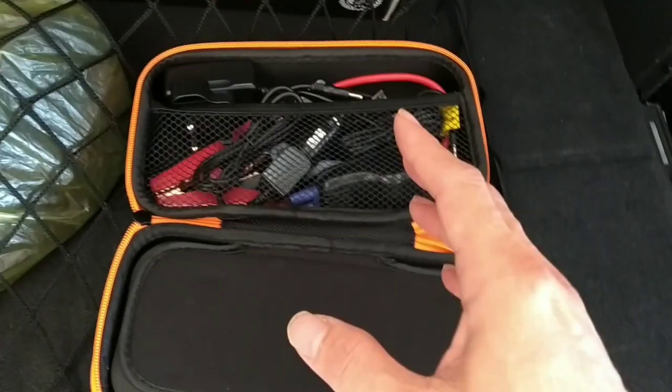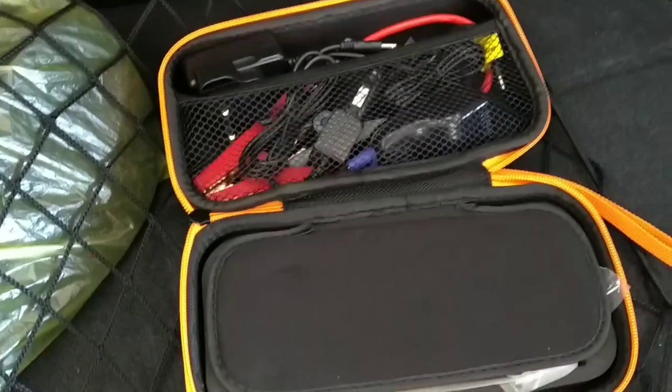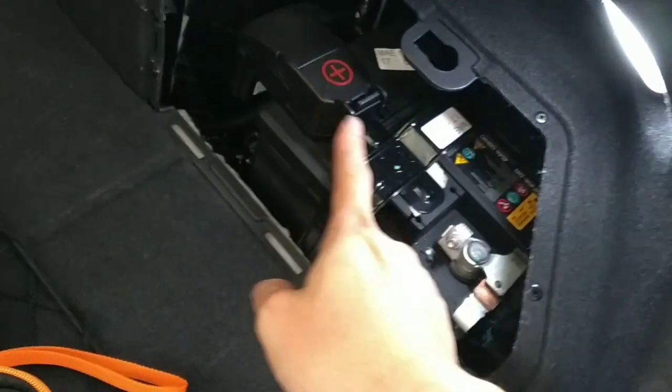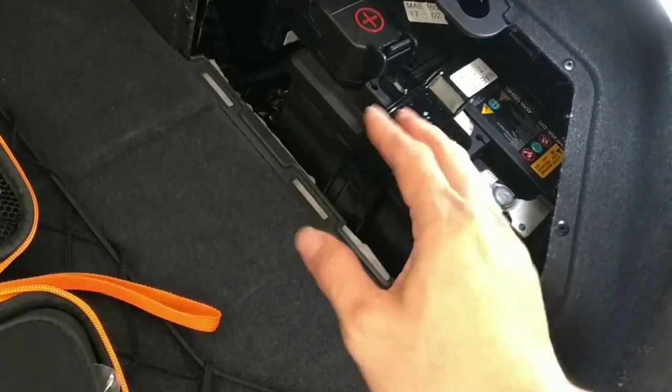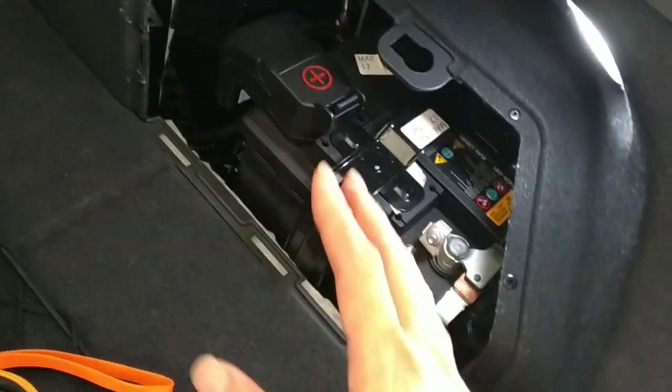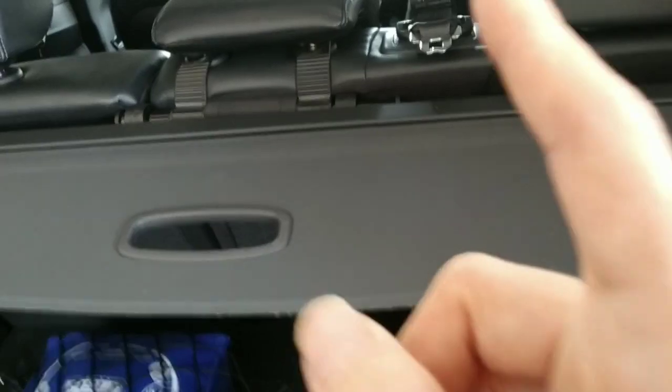If you want to know how to jump start the IONIQ, please check my other previous videos. You can also charge the battery here if it's very weak. For the IONIQ, you must jump start at the ACU on the front in the engine bay.